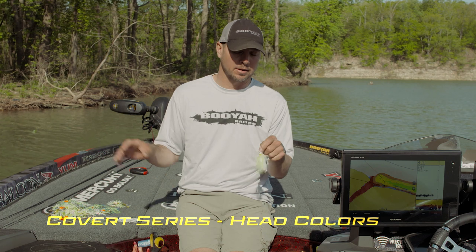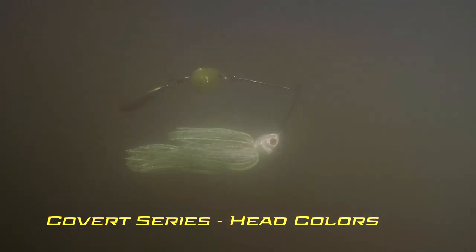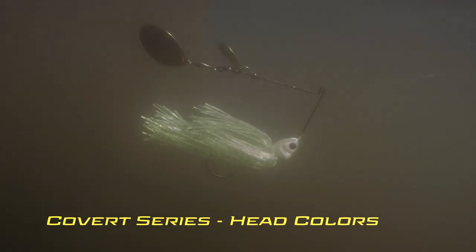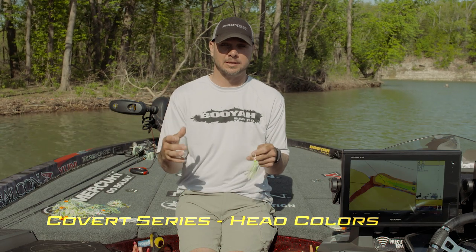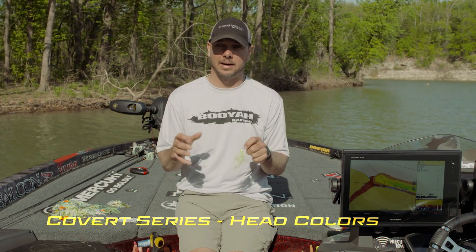Over the years I've probably caught more fish on a chartreuse and white spinnerbait than any other color. What I've done is match the head perfectly — you've got a chartreuse belly, red gill plate, and a white head. Throw it in dirty water, throw it in clear water, it's gonna catch them no matter what. If I was gonna buy just one, this would be the one I would buy.